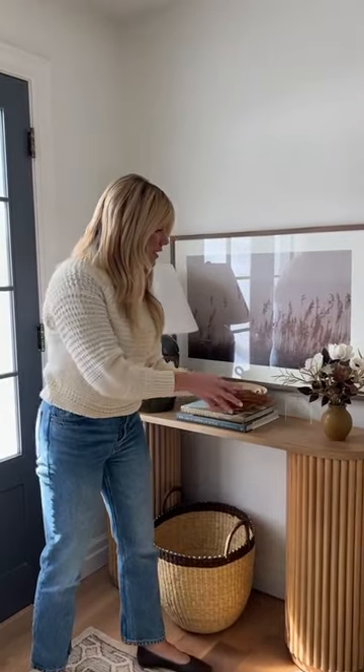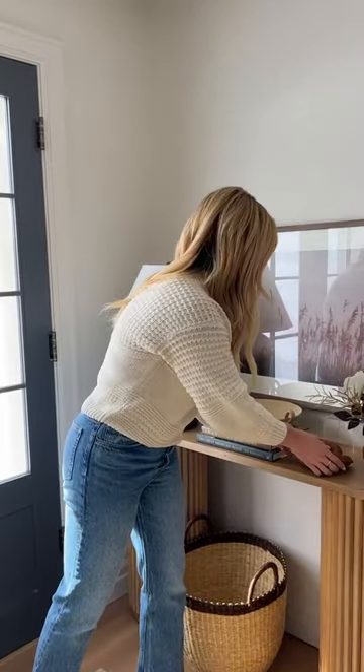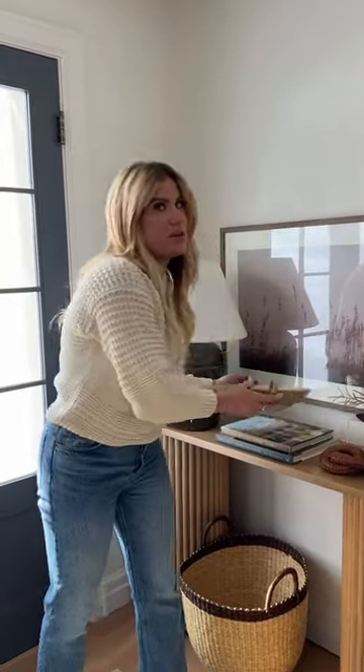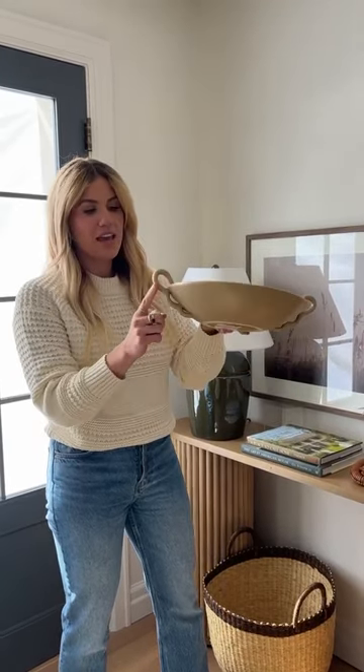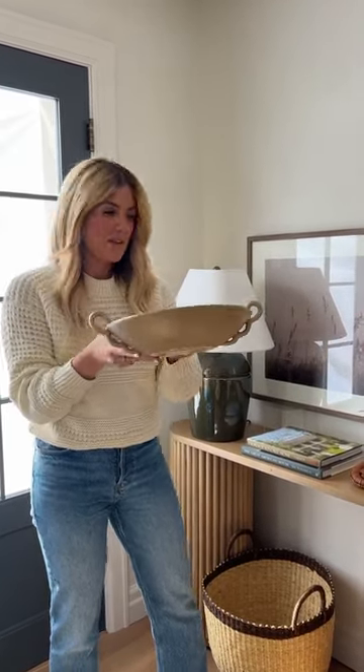I love these links — they work as a nice layer. You can put them on a stack of books. And I think the bowl might be one of my favorite pieces from the collection. The tone is really beautiful, but the handles are my favorite part.